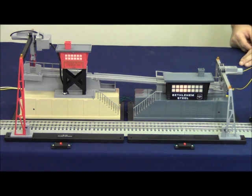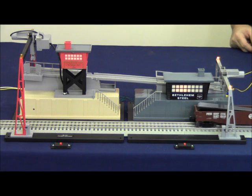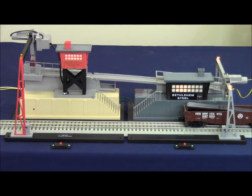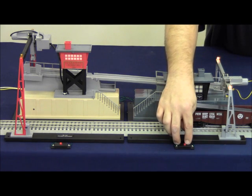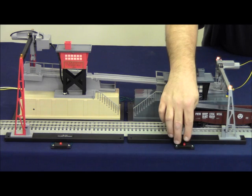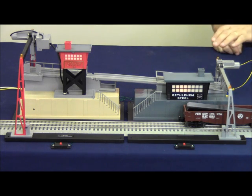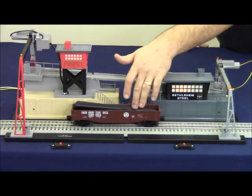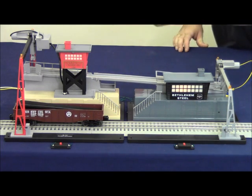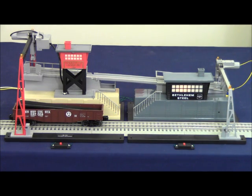As soon as the car leaves and breaks that IR beam, the accessory comes to a dead standstill and the lights stop flashing. Put the car back in position and the accessory returns to operation. To turn it off, simply turn off the switch. The lights will still continue to flash to tell you that the beam is broken. The same functionality operates on the unloader — as soon as the car breaks the beam the strobes begin flashing, and using the on-off switch you can turn the accessory on.